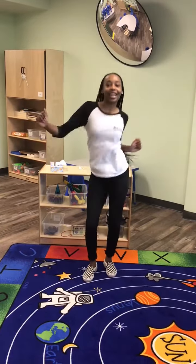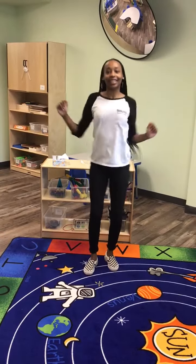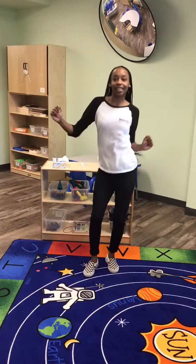We're going to shake, shake, shake our sillies out. Shake, shake, shake our sillies out. Shake, shake, shake our sillies out, and wiggle our waffles away.